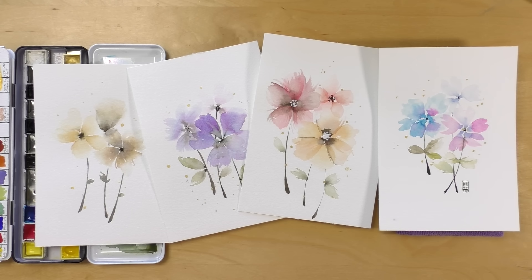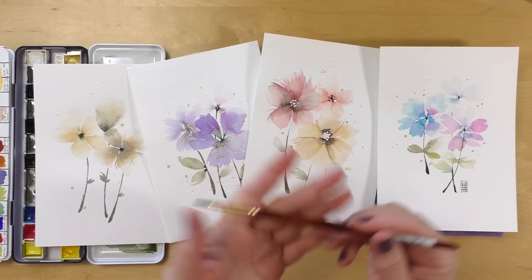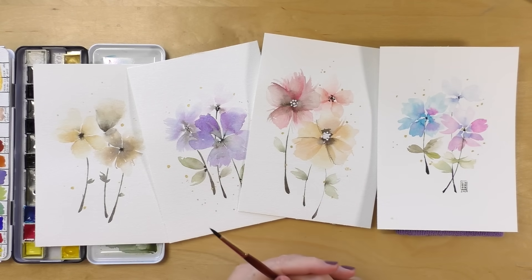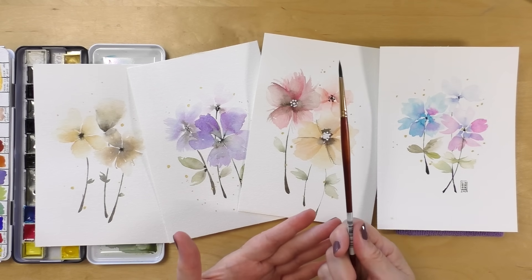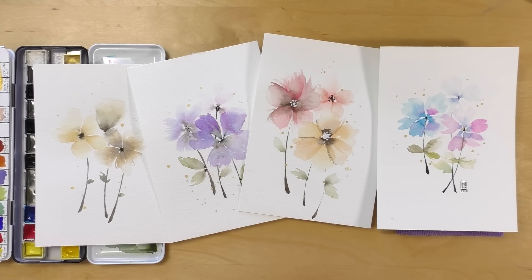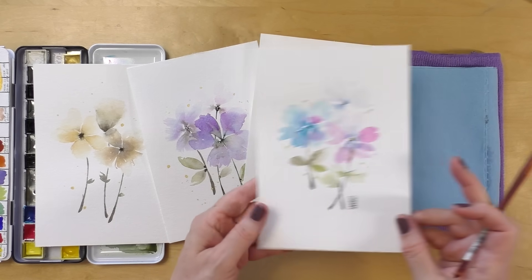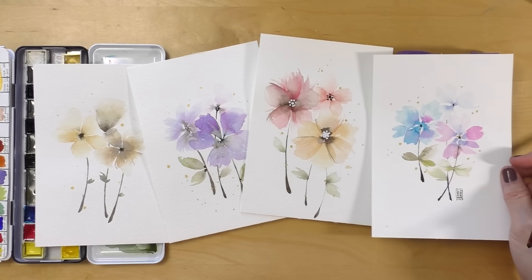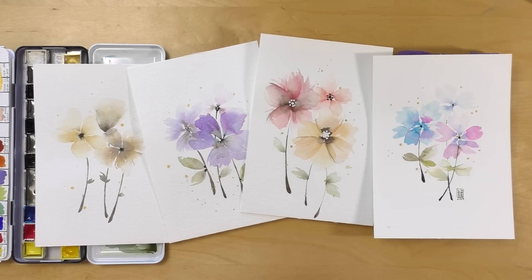Hi everyone, welcome back to my channel! Today you're going to get a real-time commentary. As you can see, I have an array of floral paintings that I just did. These are loose florals and they are so fast and easy to make. I call this my dot-wiggle-swipe-repeat method. Everything is made with a regular round watercolor brush, a size number four. The size of your flowers will be dictated by the size of the brush you use. I just love this small size, and I think they're great to give away — very quick paintings, perfect for gifts.